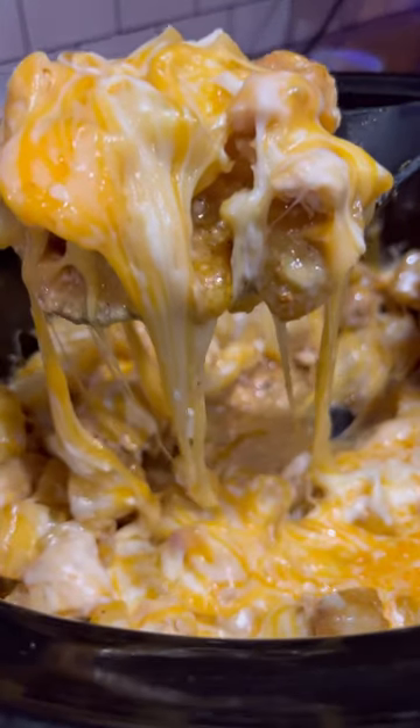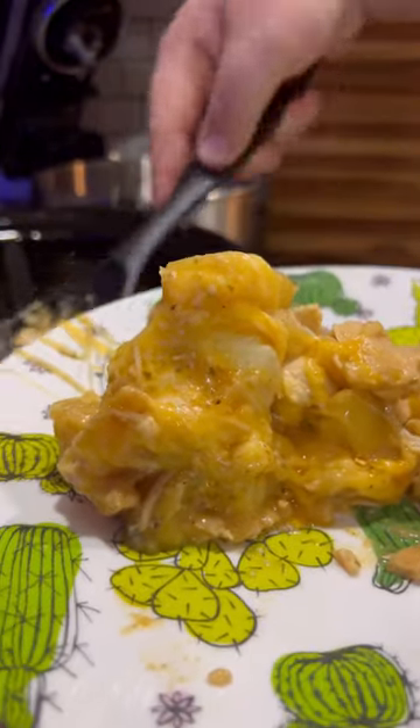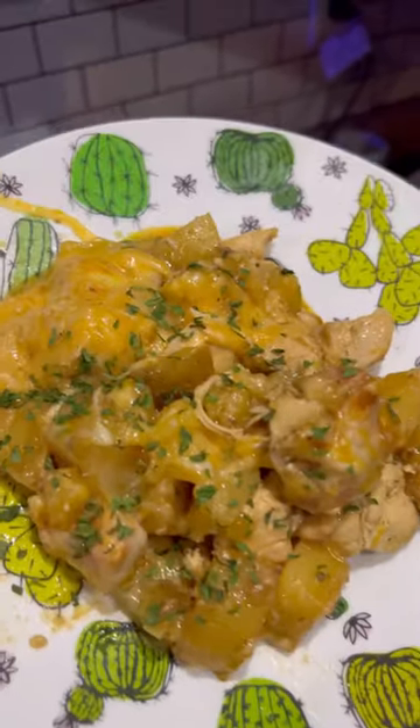Tonight for dinner I made garlic parmesan chicken and potatoes in the crock pot. I was looking up different recipes to make with chicken and potatoes and this was the number one hit. It definitely came out easy and cheap. Let's get into how you make it so you can save this recipe for later.